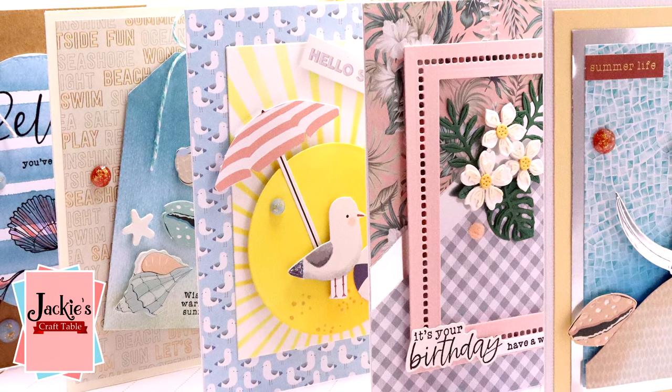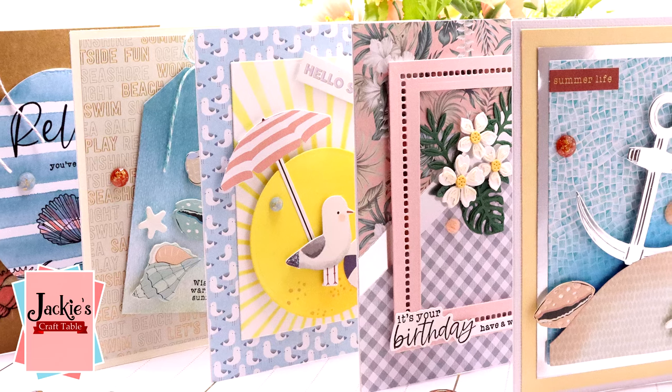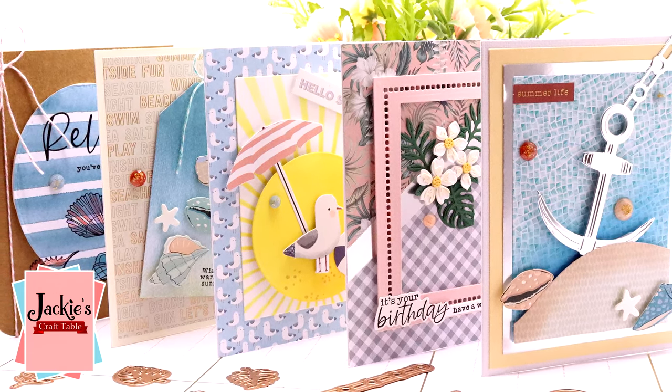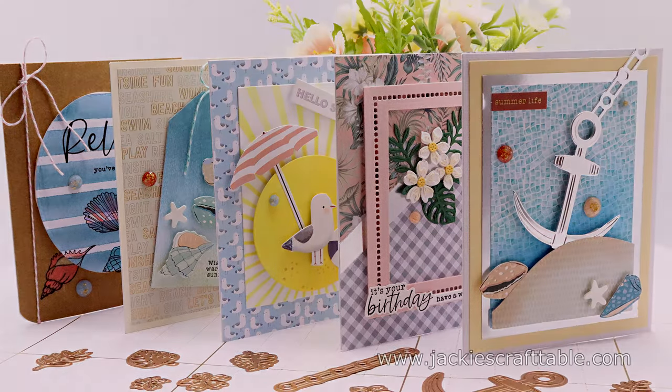Hello, my fellow card crafters. Welcome. Today I get to show you the new card kit of the month for May from Spellbinders. This kit is called Beach Day and it's all about summer card crafting.